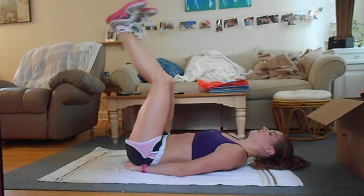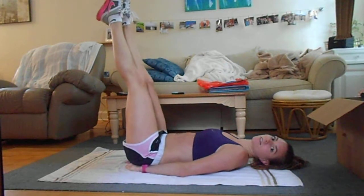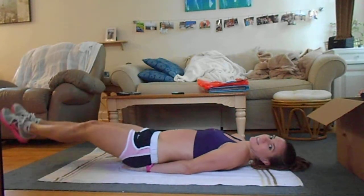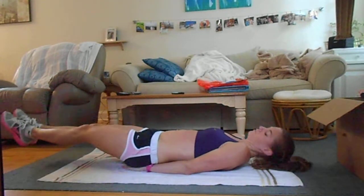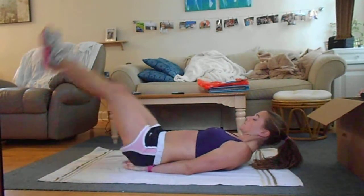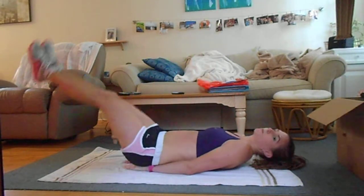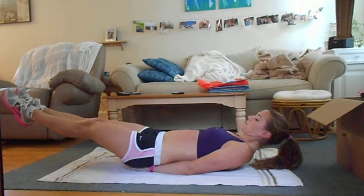Next, keep your legs straight, point your toes, and go legs down and up, down and up. Keep your hands under your butt if you need to. Get your feet down so they're almost hitting the floor, then bring them back up really quickly.